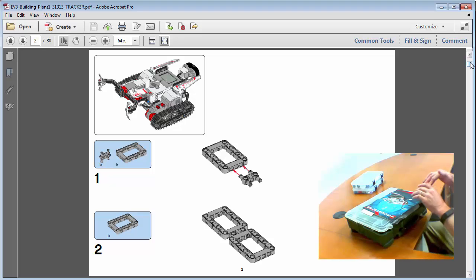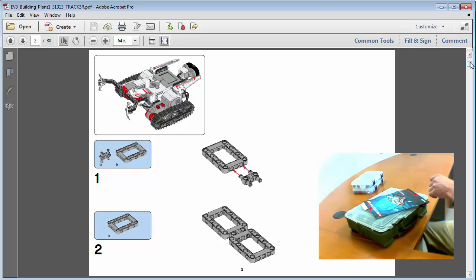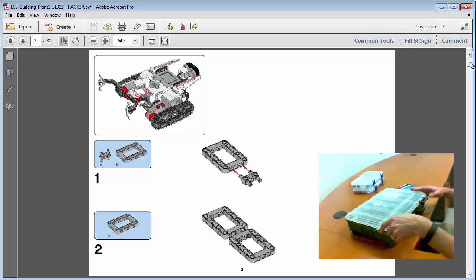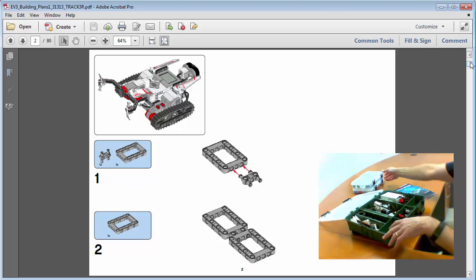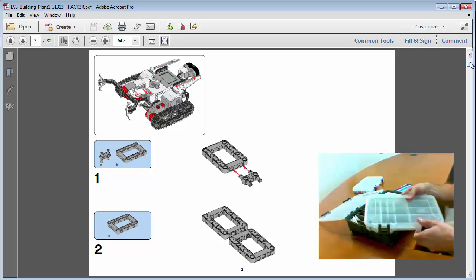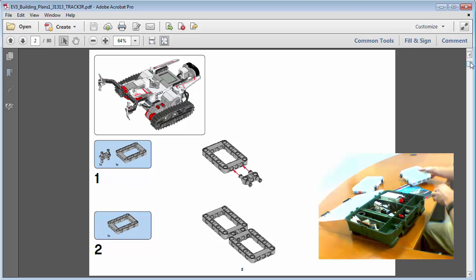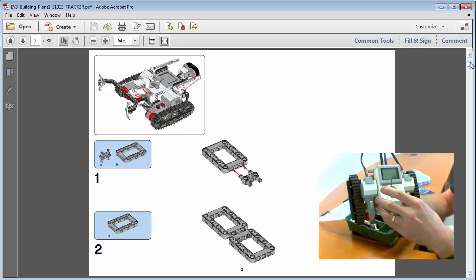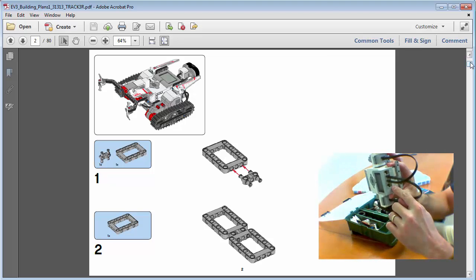When you open the kit, the retail kit I got came in a cardboard box with everything in bags. The first thing I did was buy a tackle box to keep everything organized. I spent a little time separating the pieces by size. One of the first things you'll see when you open this kit is the brick — this is the brains of the operation, the computer system. It's got a variety of ports: one, two, three, and four, and then A, B, C, and D.